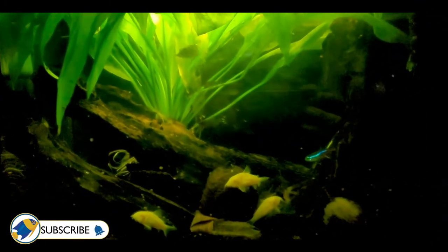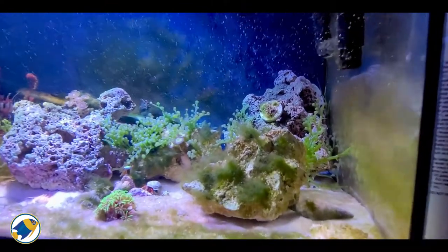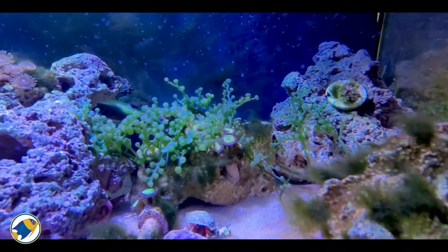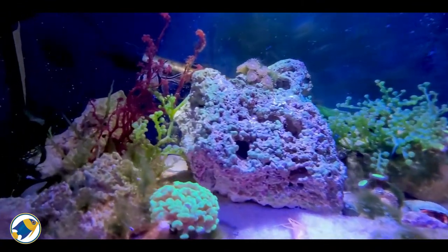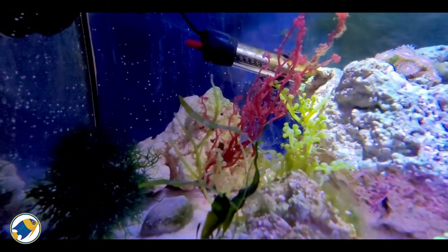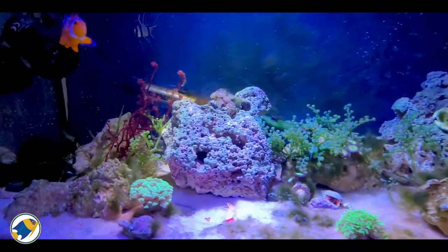For reef tanks, a lot of macro algaes will grow out of the sand anyway, so that's a great start. Some, like Caulerpa prolifera, have roots that will go under the sand, but most uptake nutrients from outside the substrate. So you have a great opportunity to grow using fertilizers, decent lighting, and good flow. You've got a few options depending on what you're going for.